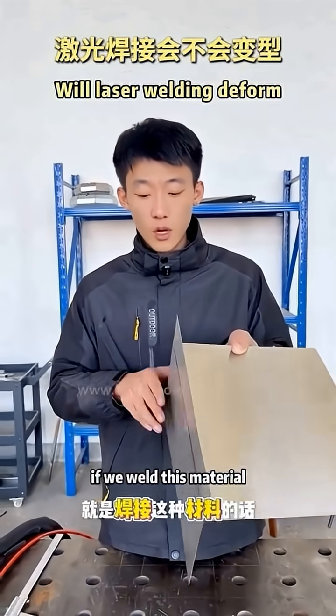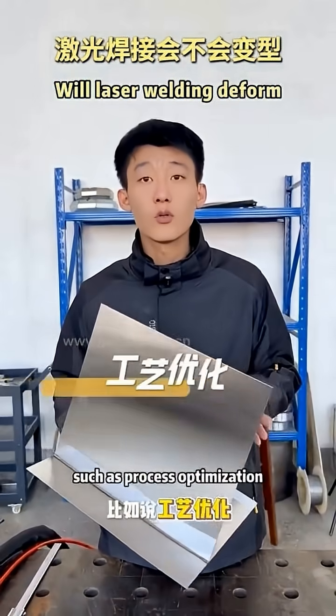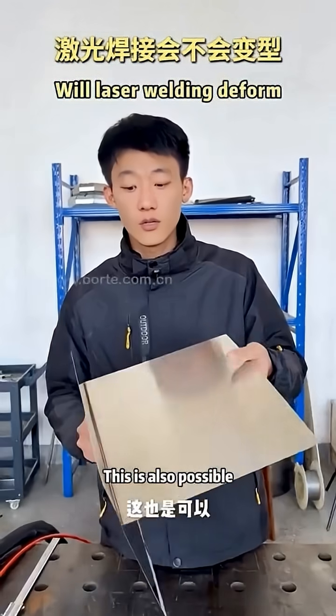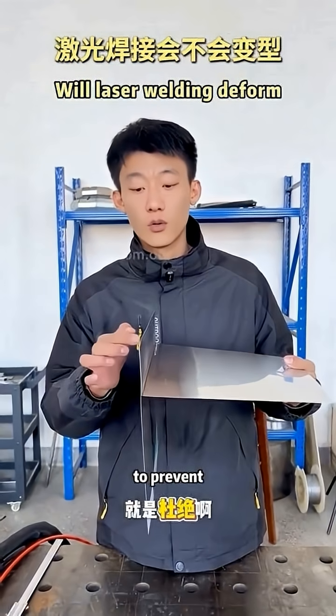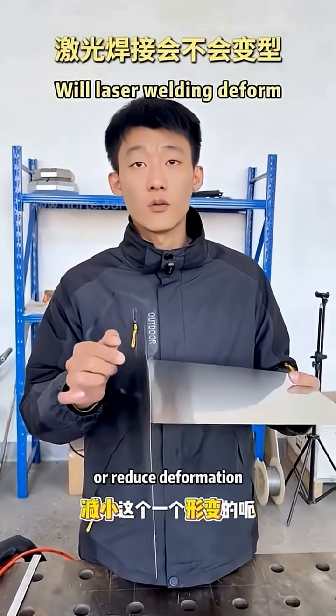So what if you need to weld this thin material — can you use laser welding? Yes, you can. You can also optimize it through other process choices, such as which position to weld first and how to sequence the welds. This can help reduce the deformation.